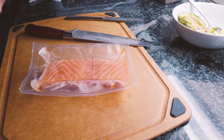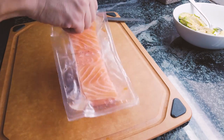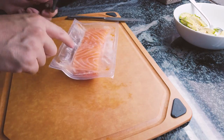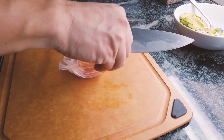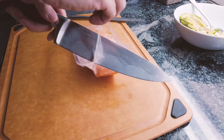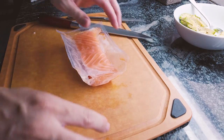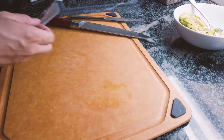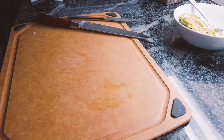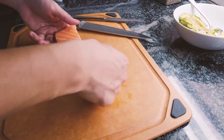Once you have your salmon nicely thawed, take it out of the packaging. Keep in mind this is Costco's farm-raised Atlantic salmon from the freezer section of the seafood area. Once we get it out, we want to wash it thoroughly with clean water.